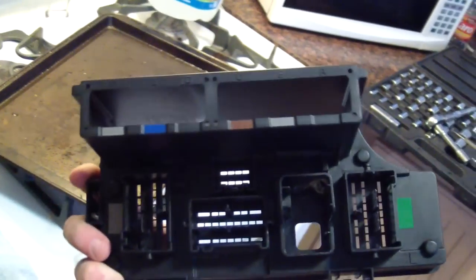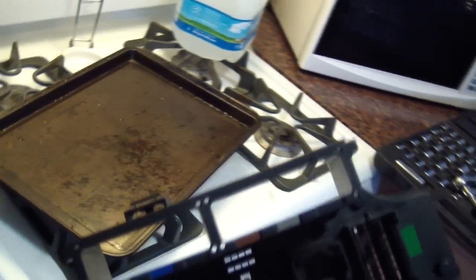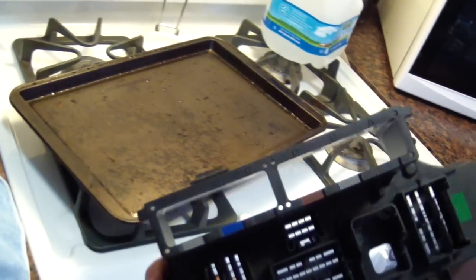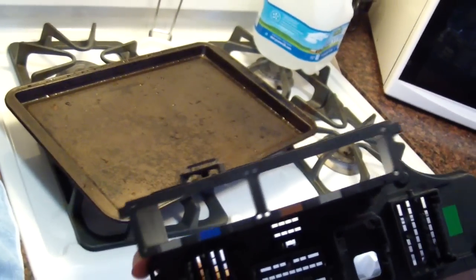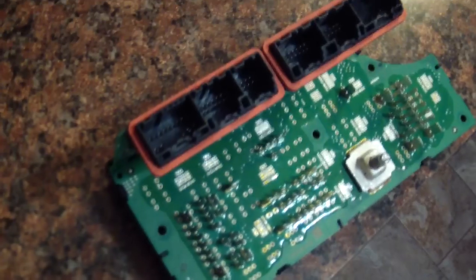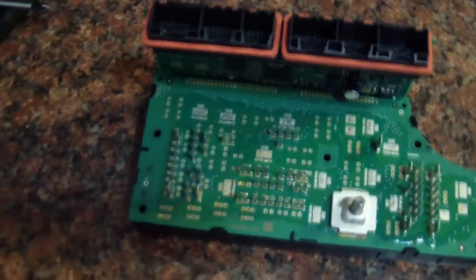The housing is not waterproof — see all these little holes up here in the top. None of those are waterproof, none of it is, and none of the connectors are either. It's just a really shoddy design, a flat-out shoddy design.